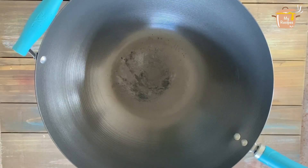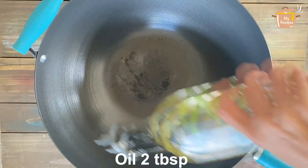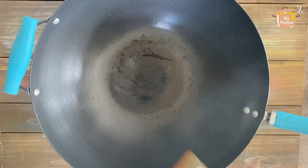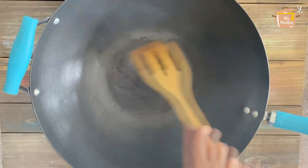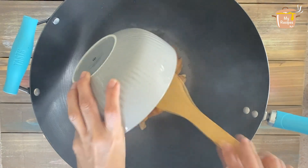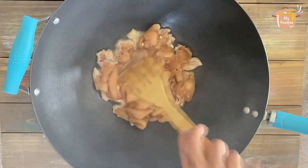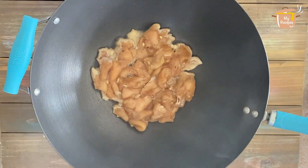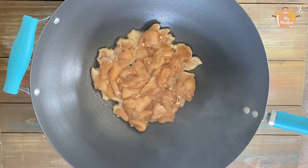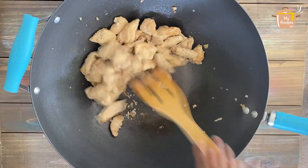I will rinse the noodles in cold water. Now I will add oil to keep the noodles from sticking. We will stir-fry the noodles briefly.